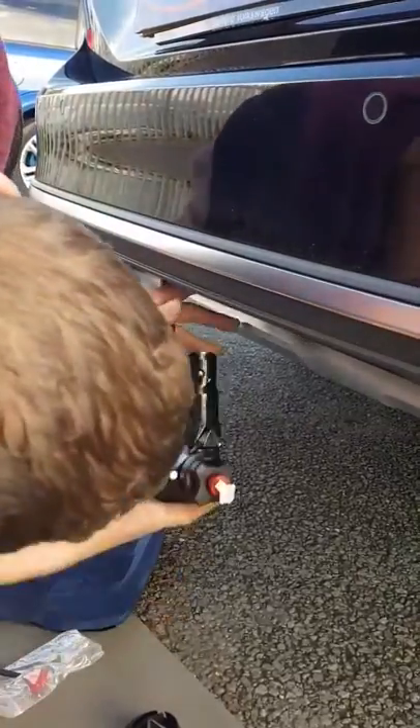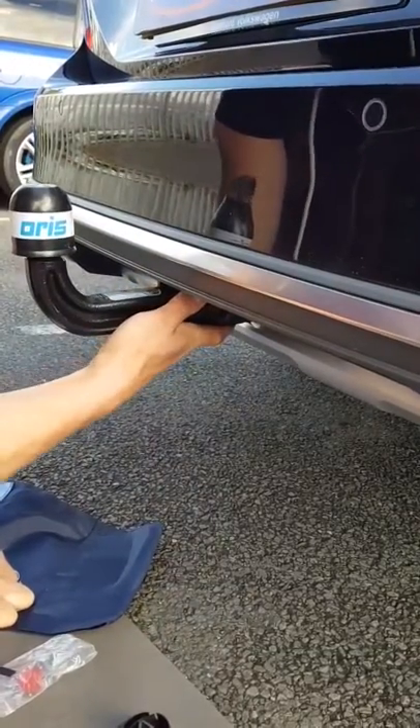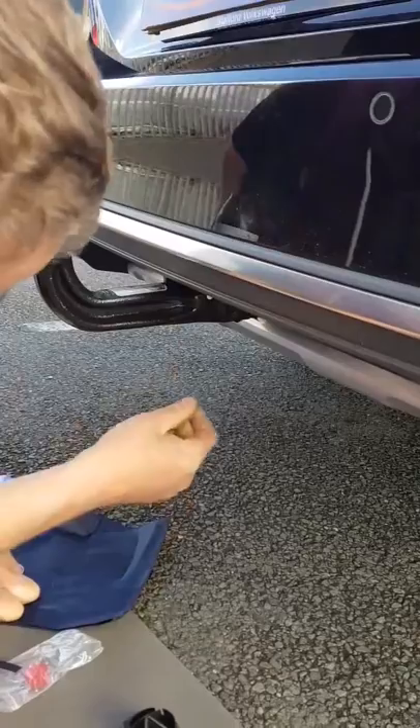Simply locate the hole, put the neck in, push up and it clicks. As soon as you get that click, basically that's fixed on.